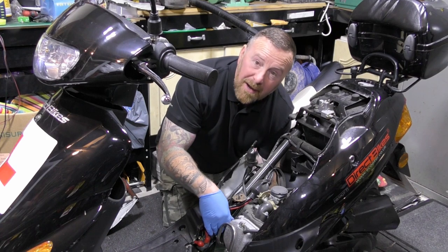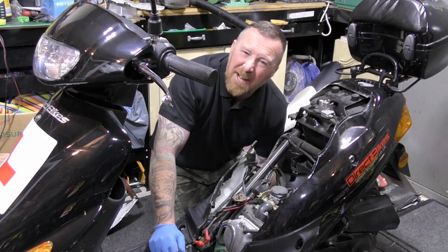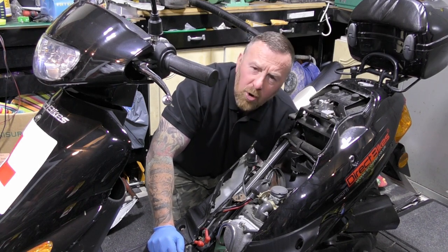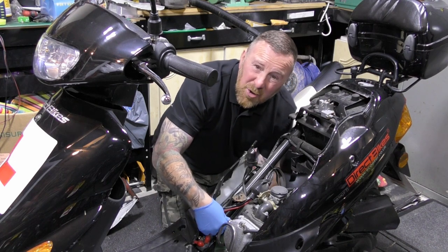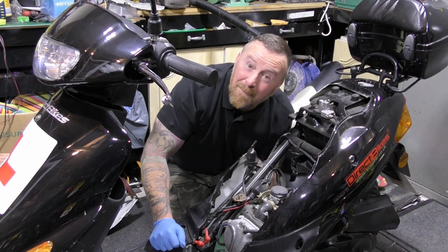I've already done the spark plug and tested the spark. We've got a good blue spark — not a yellowy crappy spark, which would indicate problems with the spark plug, CDI unit, wiring, or earthing. We've got a good blue spark, and as I pulled it slightly away, it jumped. Remember, if you're going to do that, don't be holding it, because you can get a shock from it — it bloody hurts.